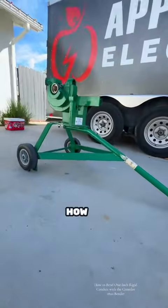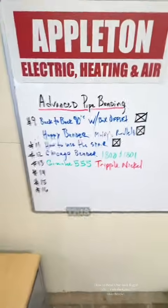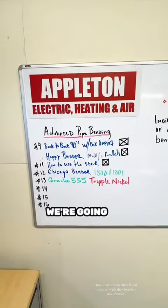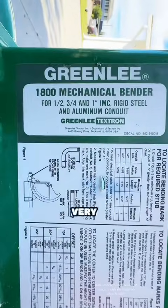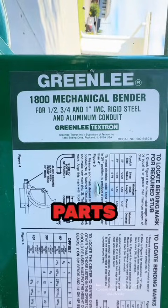Today I'm going to teach you guys how to bend one-inch rigid. This is the Greenlee 1800 and this is episode 12 of my advanced pipe bending class. We're gonna bend some one-inch rigid today with the Greenlee 1800 — this is a mechanical bender, very simple and easy to use. I'm gonna show you the parts.